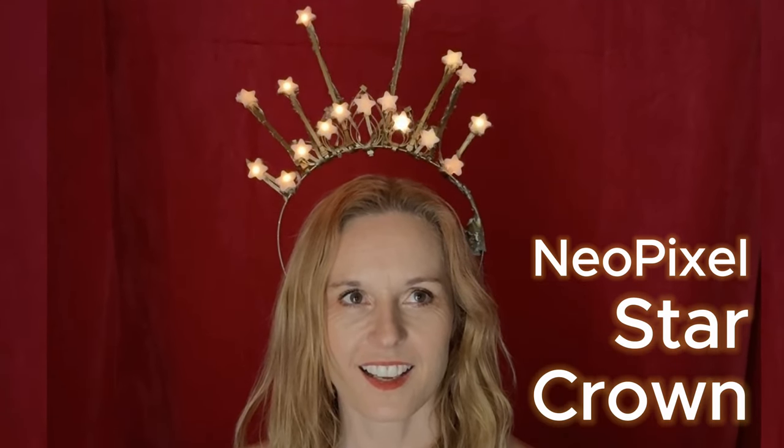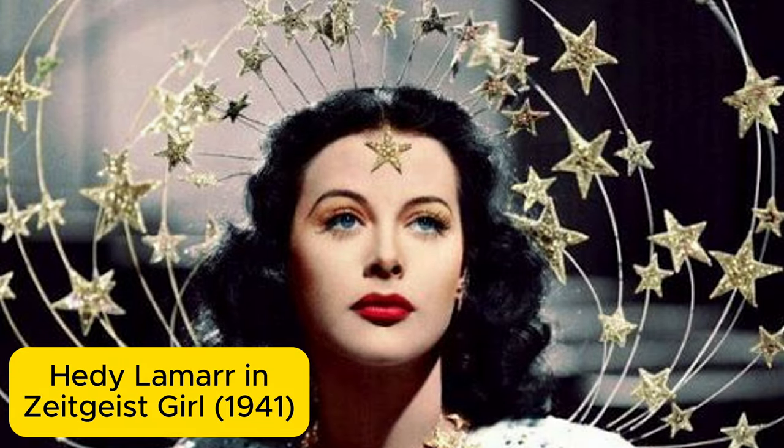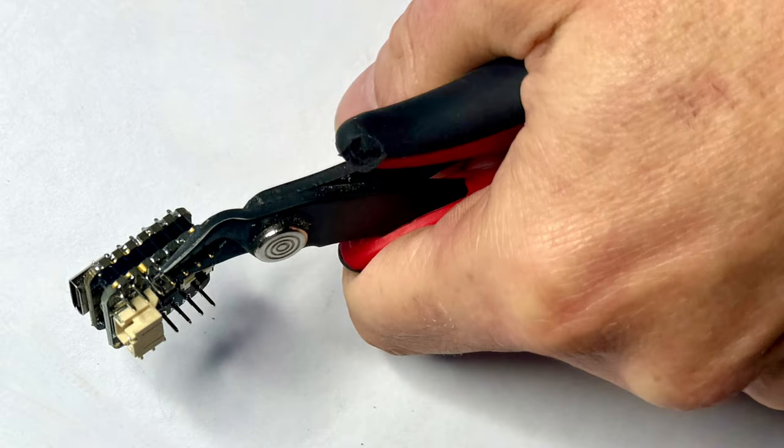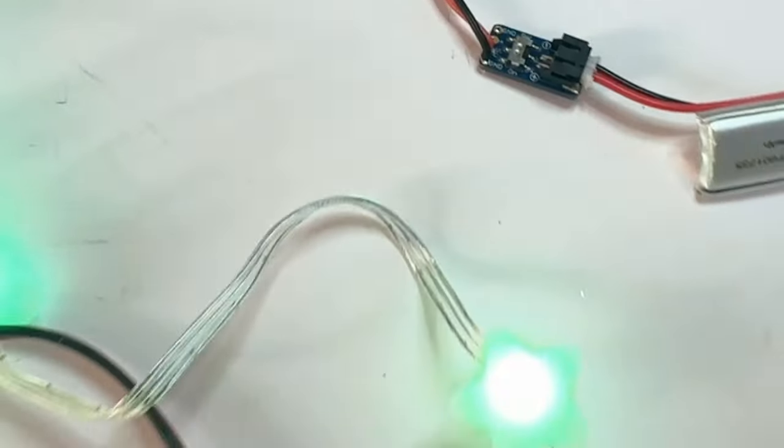Shine like the starlight you are with this NeoPixel Star Crown, inspired by the headdress worn by Hedy Lamarr in Zeitgeist Girl. We'll use Adafruit's star-shaped NeoPixels, a switch and a microcontroller, and program the lights in seconds using WLED.